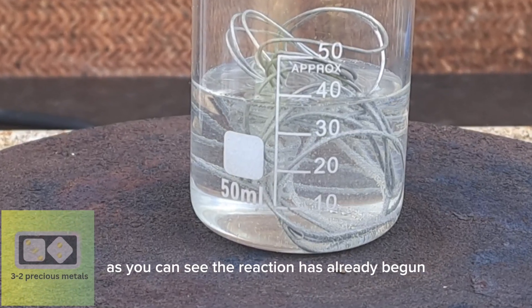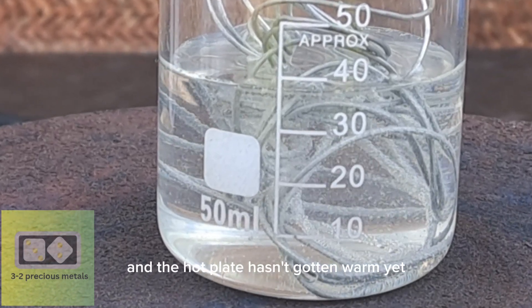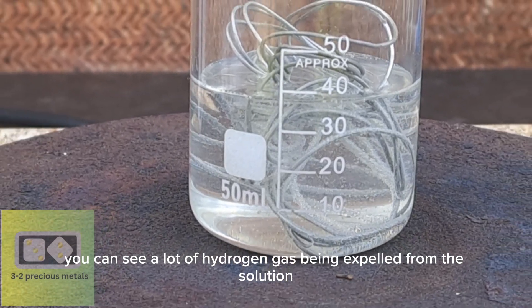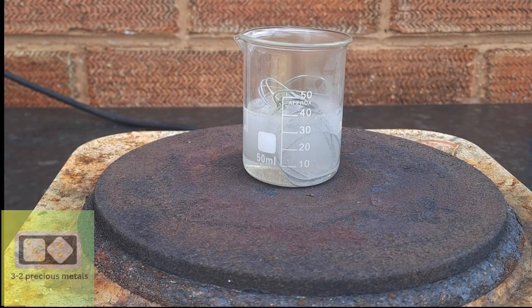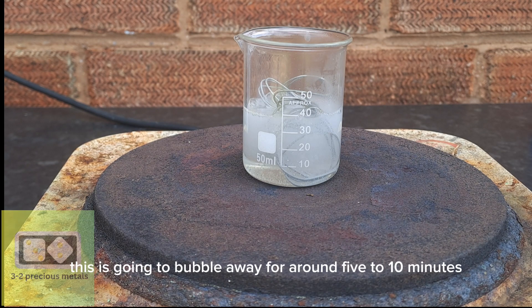As you can see, the reaction has already begun, and the hot plate hasn't gotten warm yet, but already you can see a lot of hydrogen gas being expelled from the solution. The reaction has really taken off and is going to bubble away for around 5 to 10 minutes.